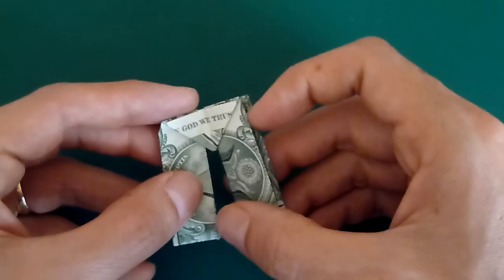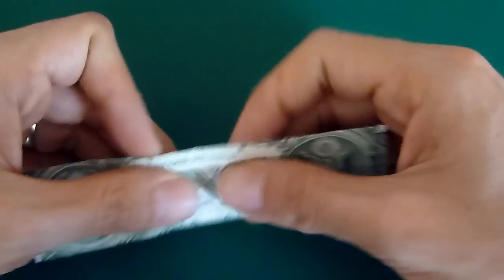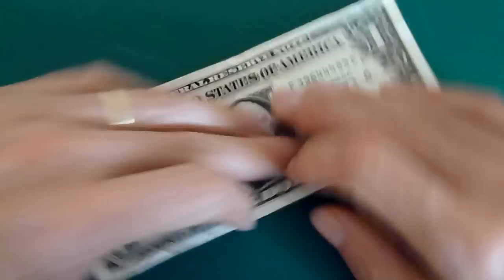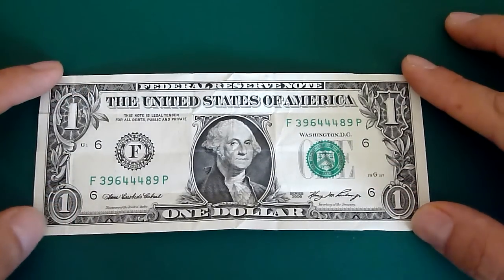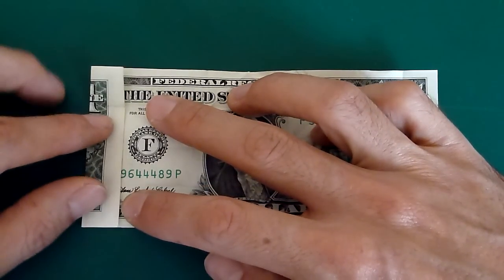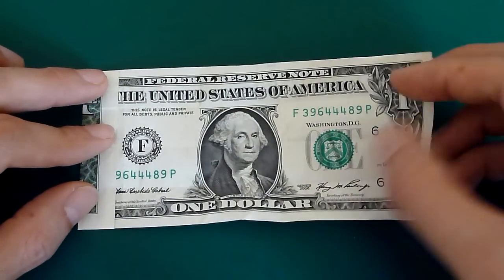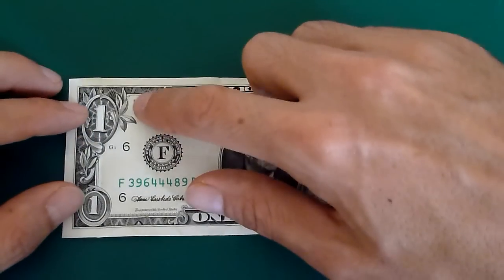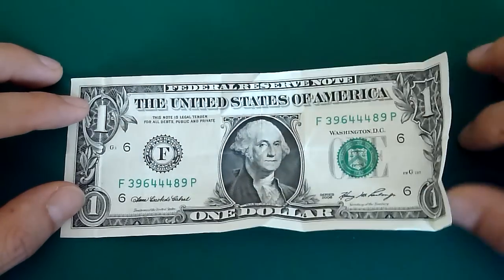So let me unfold these and then I'll show you how to fold them. You want to start with a $1 bill — or actually any bill — and the first step is to fold the left and the right edges in just a little bit, so that the fold pretty much goes through the ones on each side.